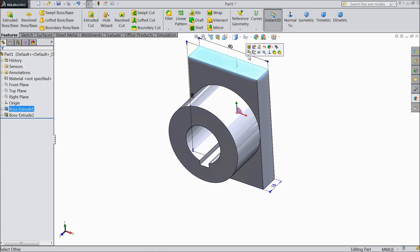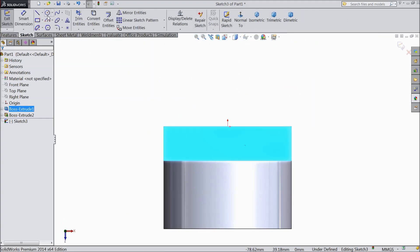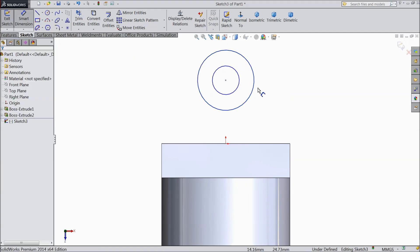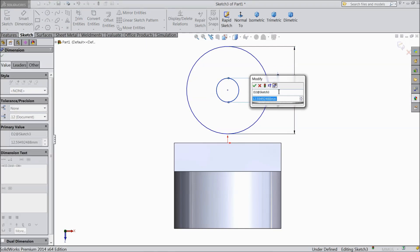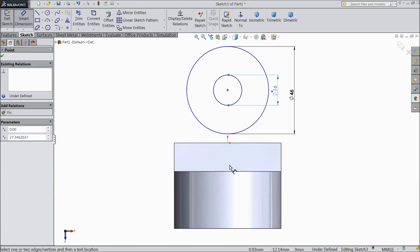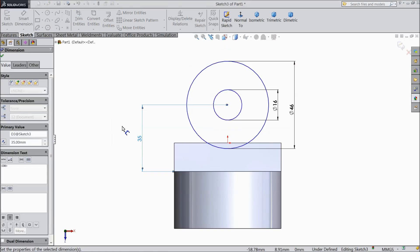Now select this top face, sketch normal. Here we will draw some circles. Assign diameter: outer 46 mm and inner 16 mm. Keep the mid distance from this line at 35 mm.